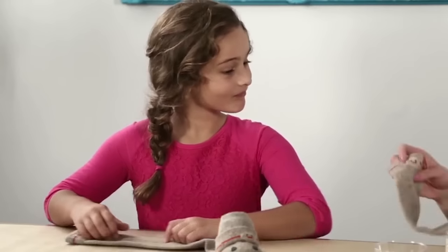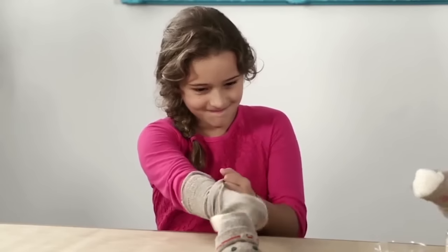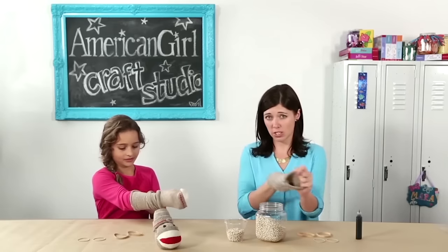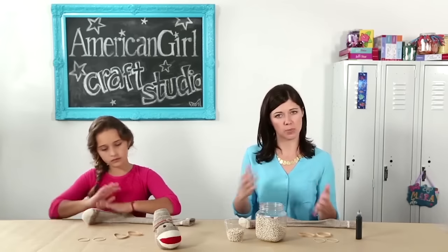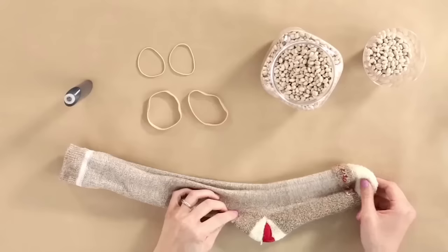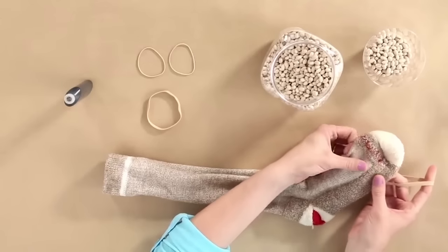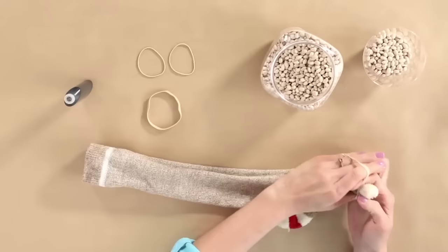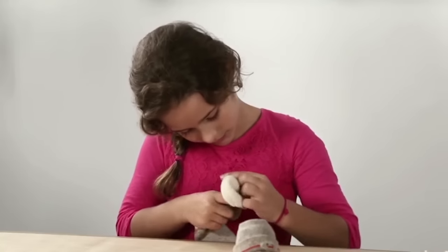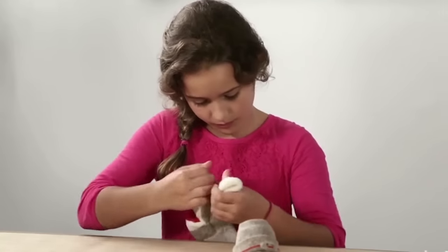The first step, you want to turn your sock inside out, so you have to reach all the way down. We used adult size socks but you can actually use a child size sock too — it will just depend on how big you want your monkey to be. Now you take your thick rubber band and you want to tie off the end about an inch from the toe, just like you're wrapping a ponytail. It might take a few times. You want to make sure to get it good and tight because then your filling won't come out.